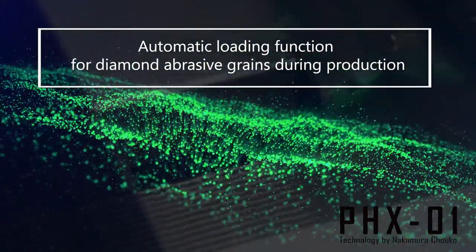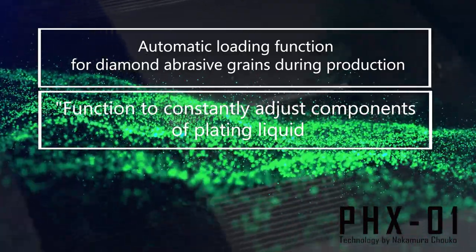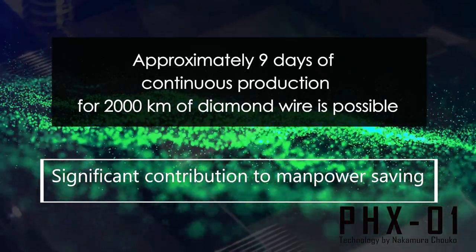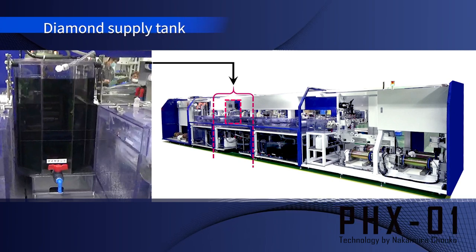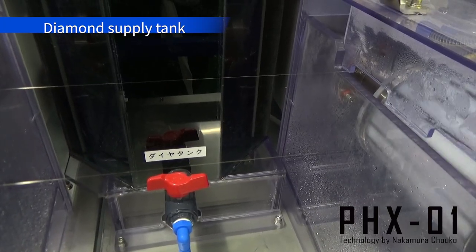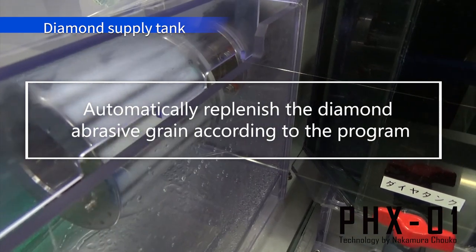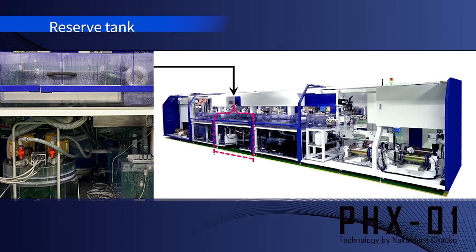This plating tank has automatic loading of diamond abrasive grains and a function to consistently adjust the components of the plating solution. It can continuously produce diamond wire for about 9 days or 2,000 km. This device automatically adds diamond abrasive grains during production. The diamond abrasive grains in the plating liquid decrease over approximately 9 days of continuous production, but the reduced amount is automatically replenished from this tank according to the program.